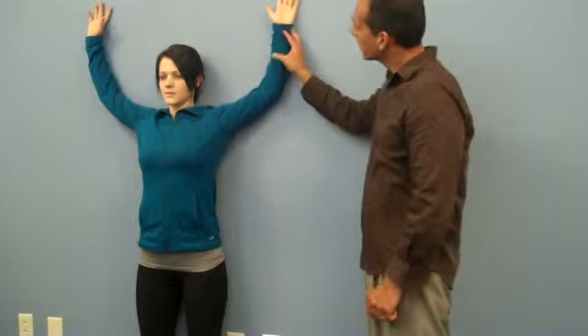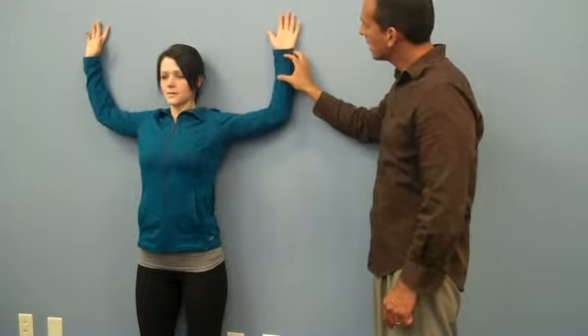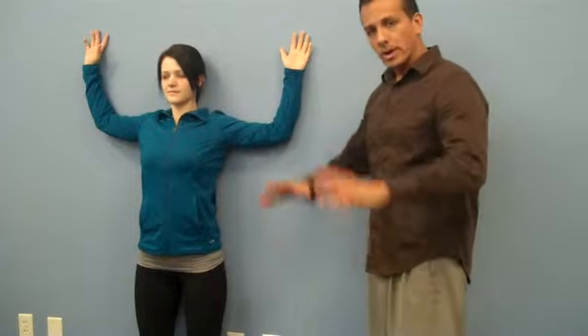Go ahead and do it again. Very good. And then back down again. Excellent. So this is stage one of the exercise. You want to do this for one minute, three times a day. Now as soon as you have this mastered, we're going to add another component — the core component. So we want good posture and a strong core, and we want to integrate the core into this posture.